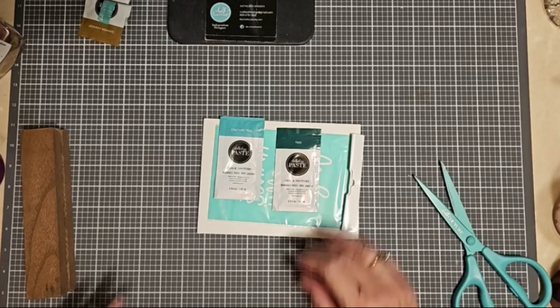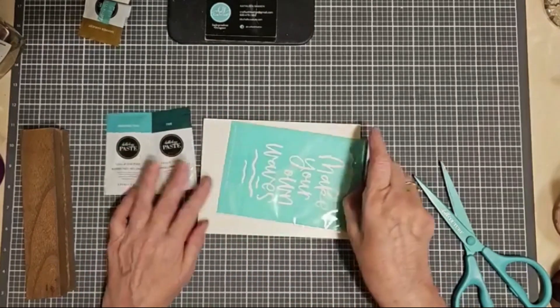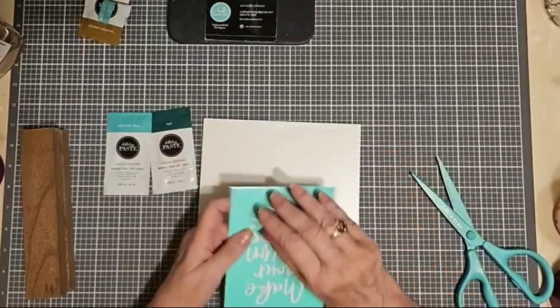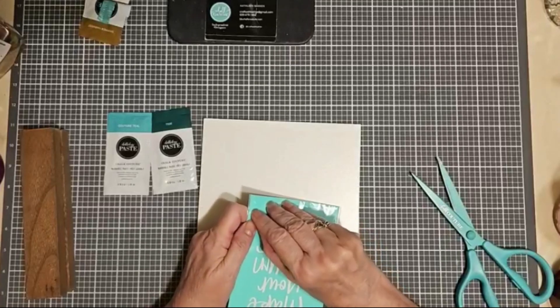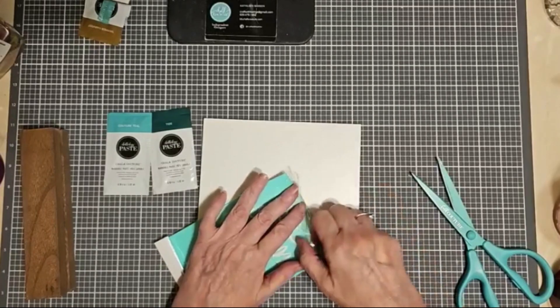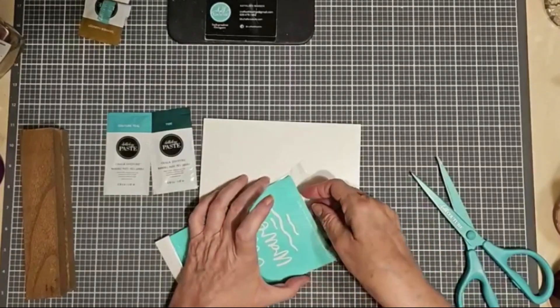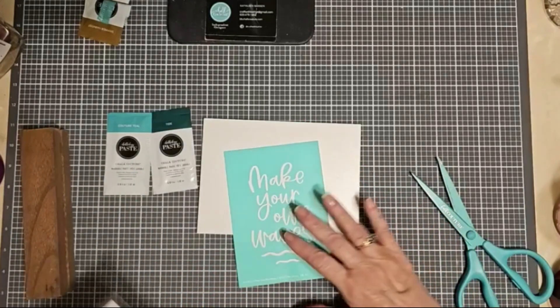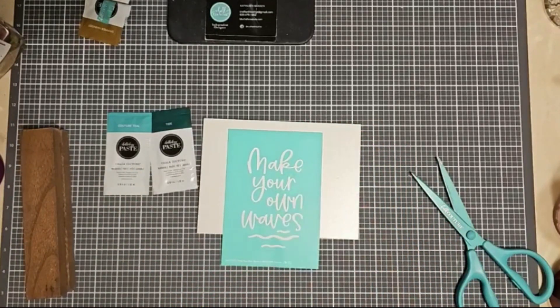Our transfers can be used on wood, chalkboard, dry erase boards, glass, metal, mirror, ceramic, and clothing or fabric. So you really have a choice of a lot of different surfaces. If it's something that's going to be washed, then I would suggest using our ink instead of chalk paste, which needs to be heat set. But otherwise, you're good to go — simple and easy.